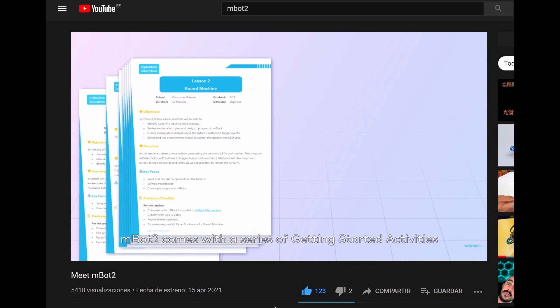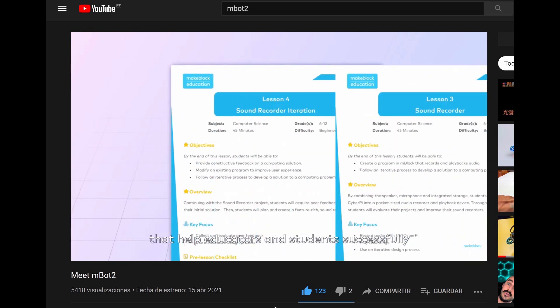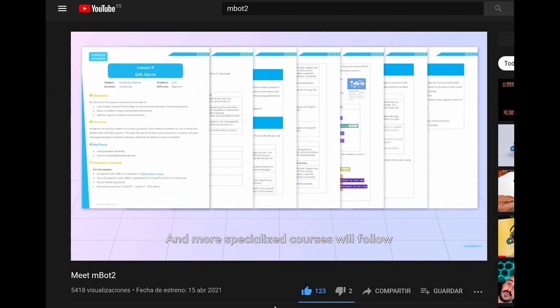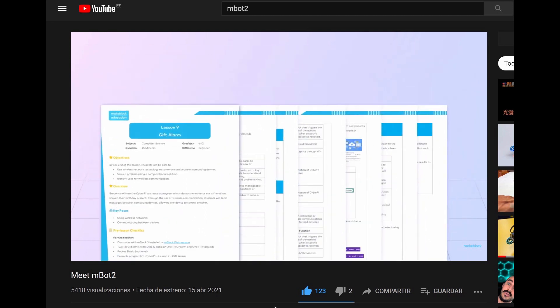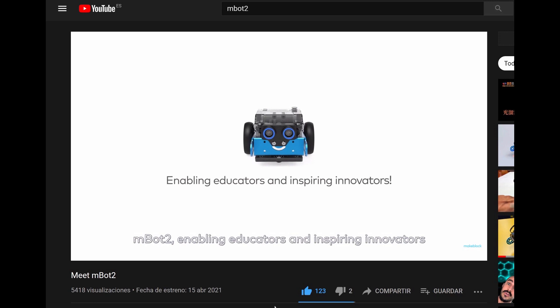M-Bot 2 comes with a series of getting started activities that help educators and students successfully use the robot right out of the box. And more specialised courses will follow. M-Bot 2, enabling educators and inspiring innovators.